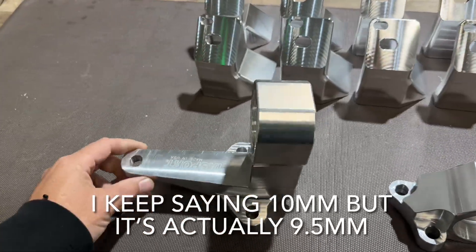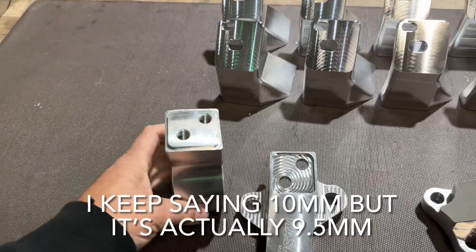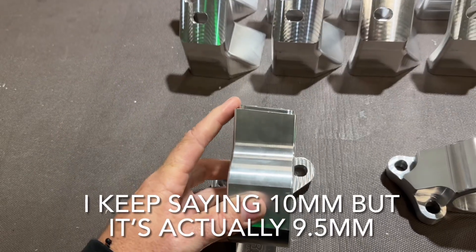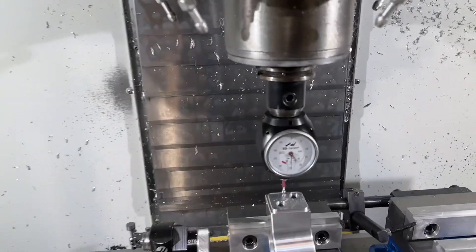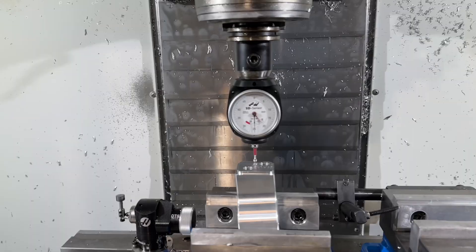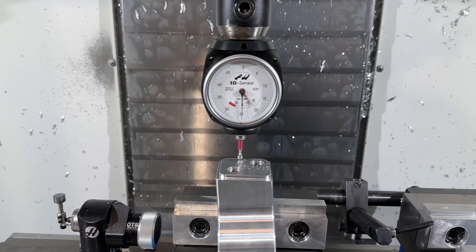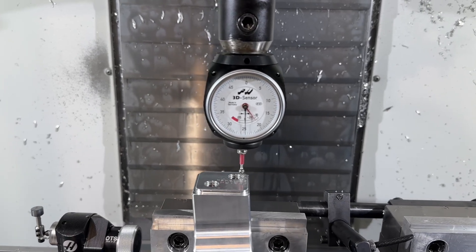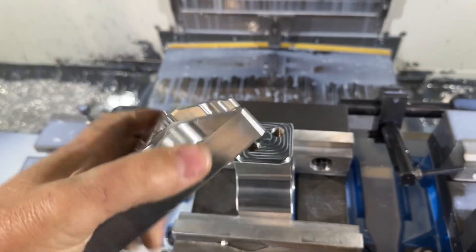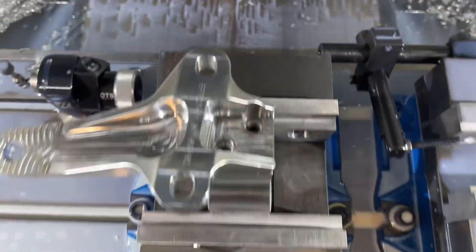The transmission mount is two pieces, so I wrote a CNC program to cut the top portion down about 10 millimeters to raise the transmission. The first step is to level the top surface, since it's cut at an angle — I used an indicator to confirm the surface is flat left to right while the mount isn't sitting straight. Then we cut it down 10mm, and the engine mount bracket goes back on top.